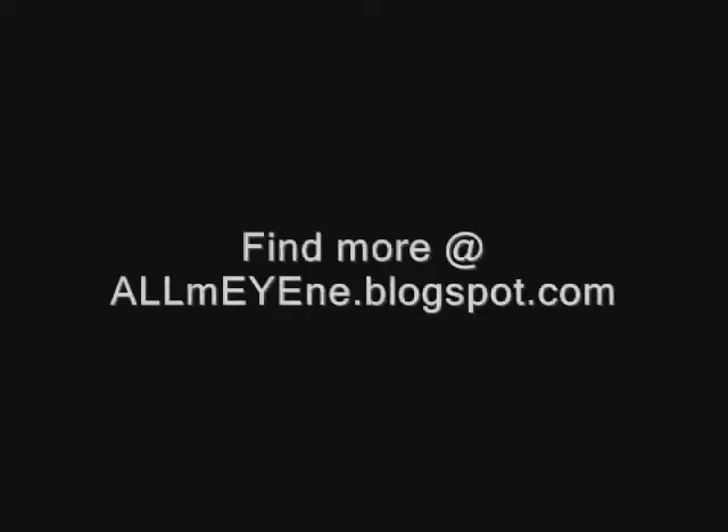If you want to see more, feel free to stop by my blog at www.allmine.blogspot.com.